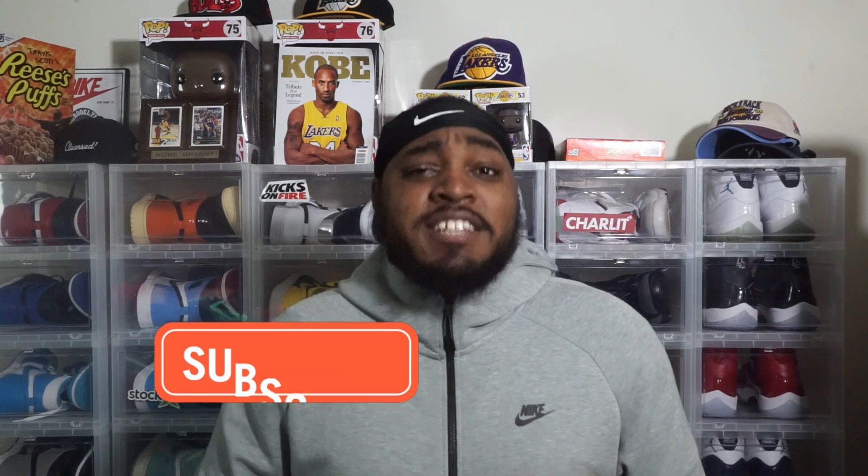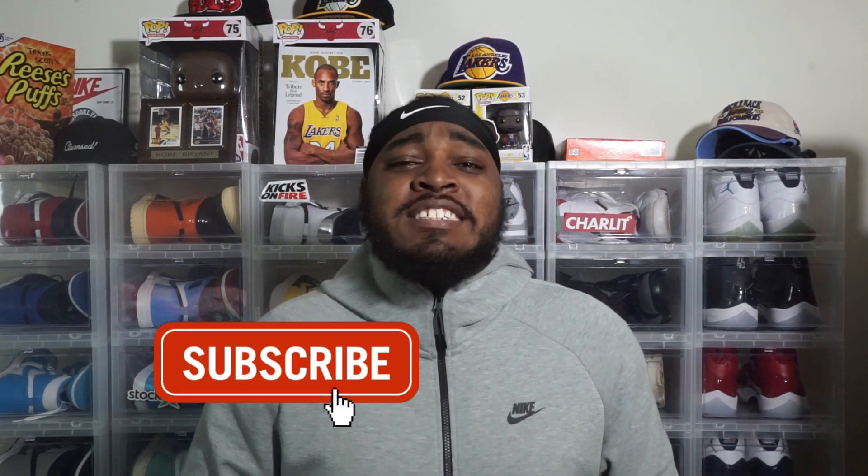I got a special unboxing, man. Before we get into the unboxing, y'all know what I need y'all to do. I need y'all to Hulk smash that subscribe button. Hit that notification bell, and make sure you hit that like button too, man — all that is free 99. Help the channel grow. I appreciate y'all. If you're new over here, make sure you follow those instructions.